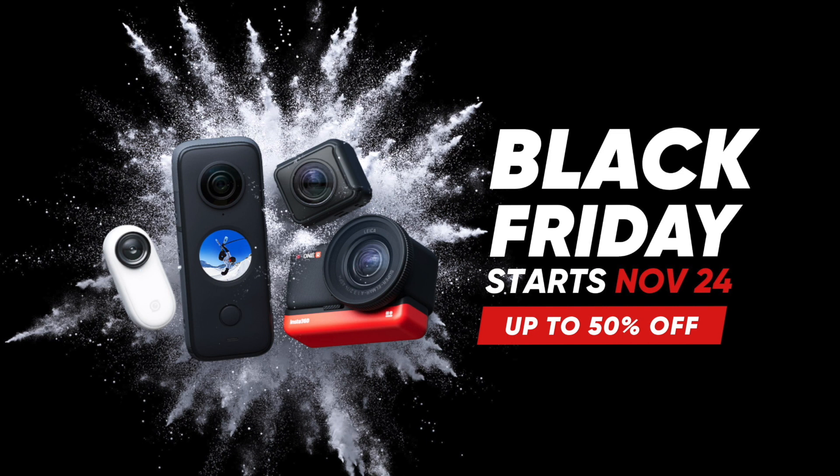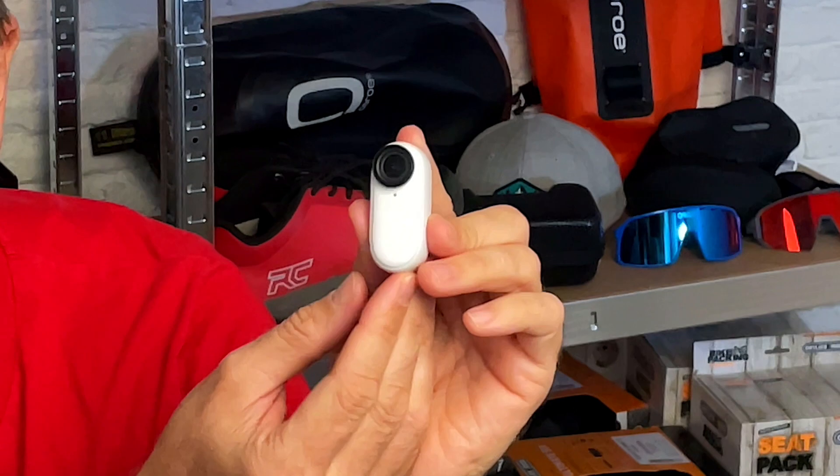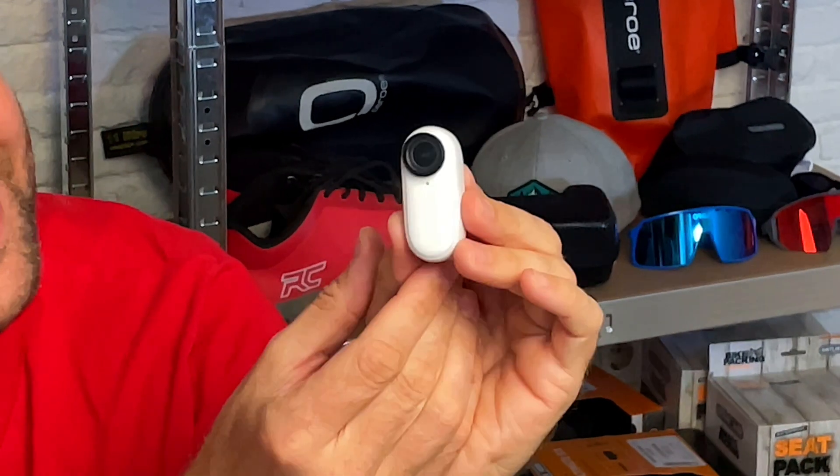Riders, there's a massive Black Friday sale on — link is in the show notes. This camera is crazy small and you might not think it will get the job done, but I've been testing this for the last three weeks and it is the business.